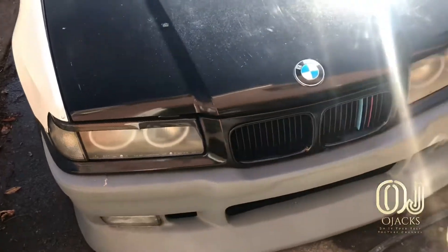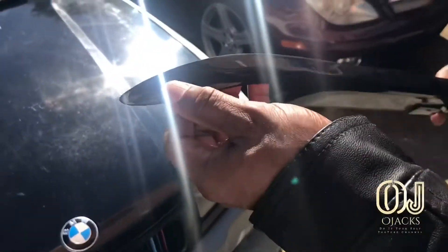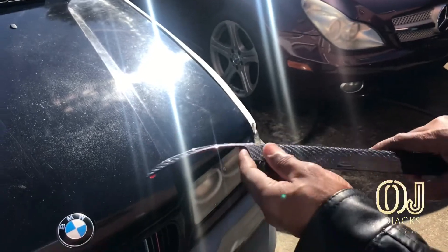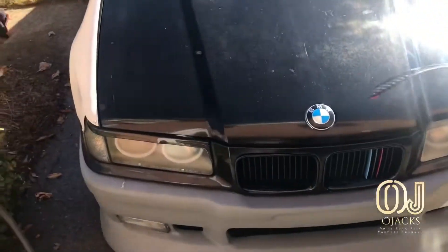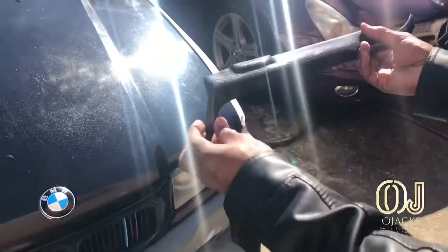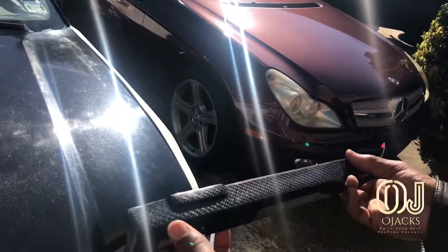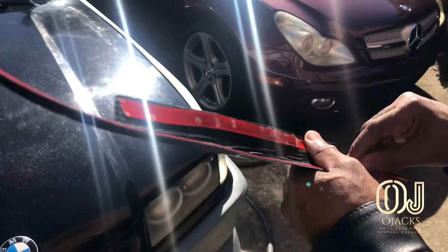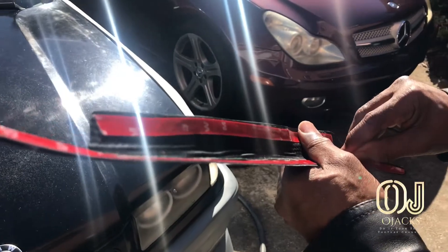Today we are installing the eyebrows on the E36. You kind of have to heat them up from the inside to bend it and make it form to the lens of the car. Make sure it's on the right side, and what you do is pull the covers off the 3M tape.